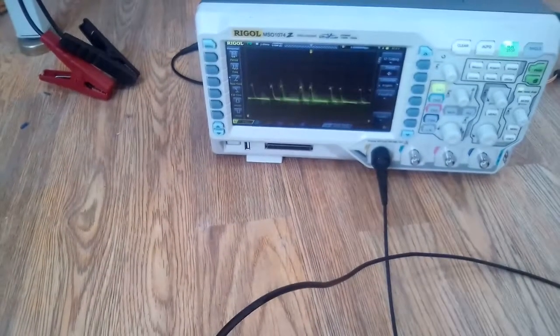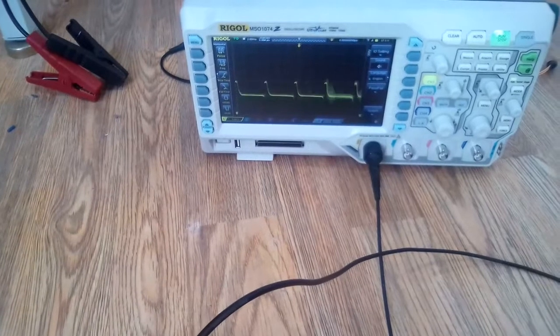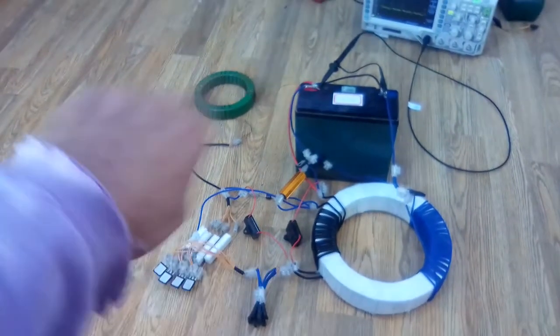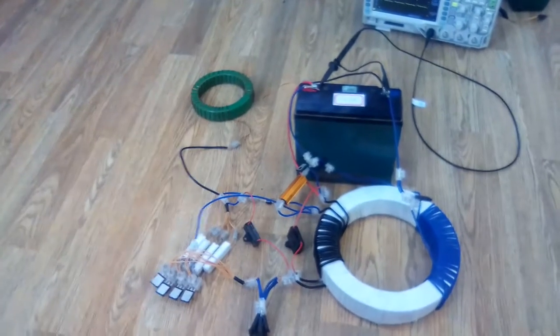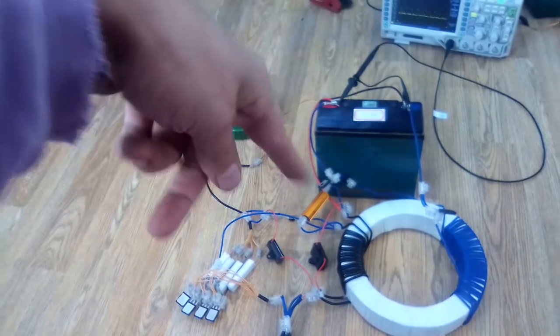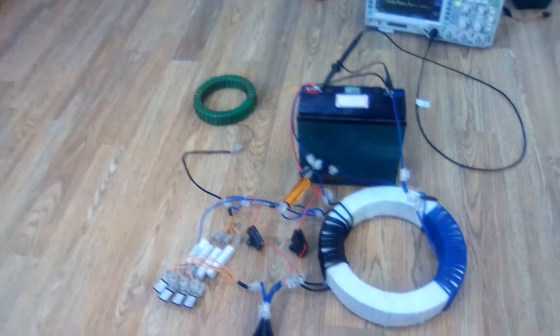This is what the pulses look like — it's now in self-looping mode. I could either plug it into the wall or into a solar panel, and it will just keep on desulfating that battery.